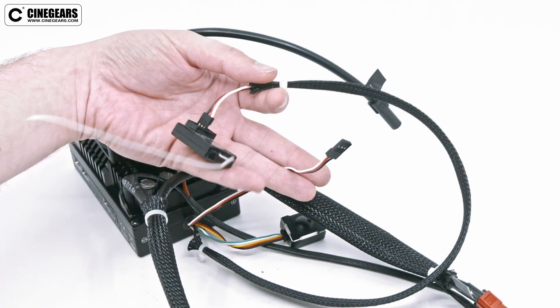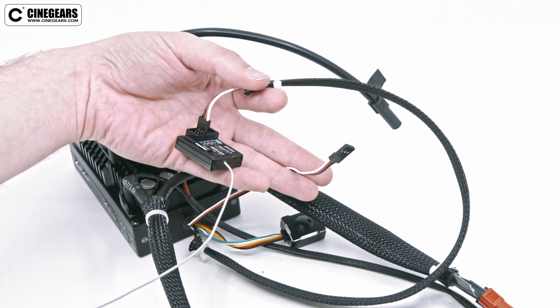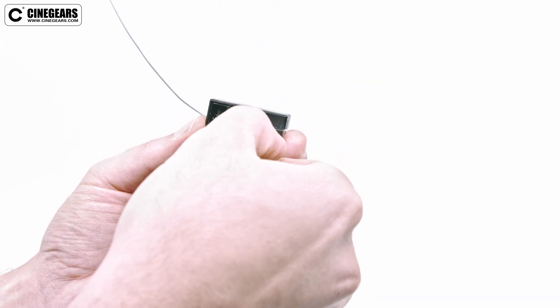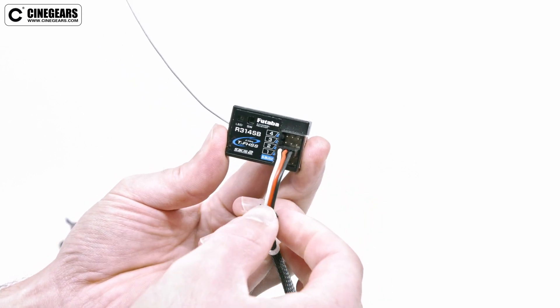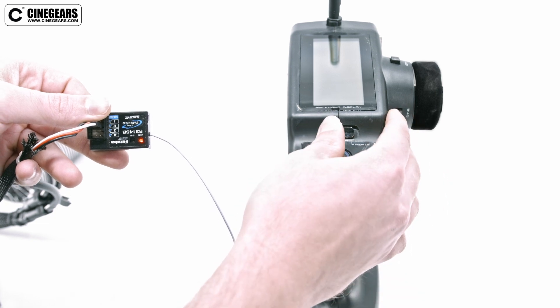To perform this pairing process, you need to have a remote receiver connected to the long red, white, and black cable seen here. The white wire should be closest to the numbers on the receiver. We are connecting to port number 2 because our remote is using channel number 2.